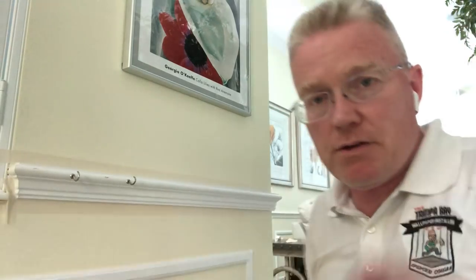This is Spencer Colgan. Welcome back to Spencer Colgan's Wallpaper. We're painting a chair rail and all of the woodwork in this house. It's a very tedious process, but we've got to make all the woodwork look new.